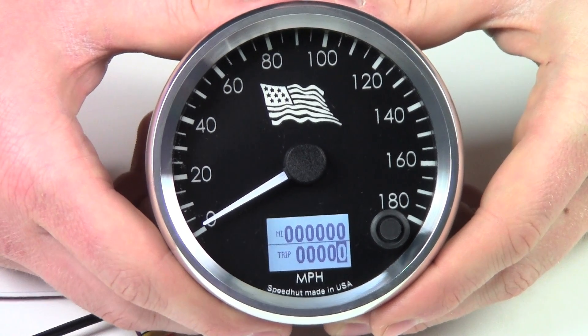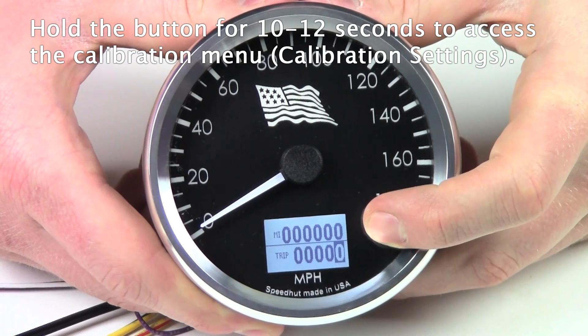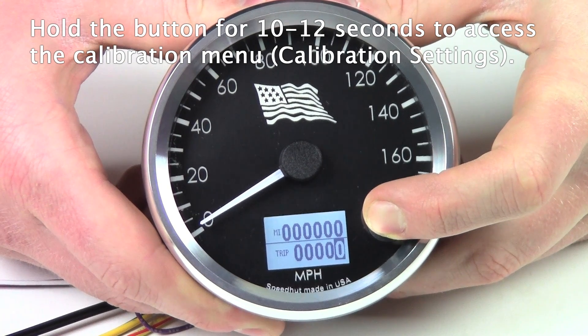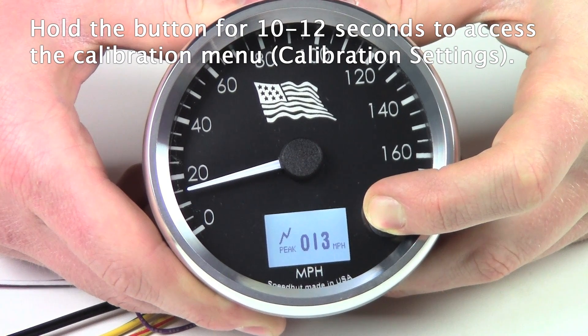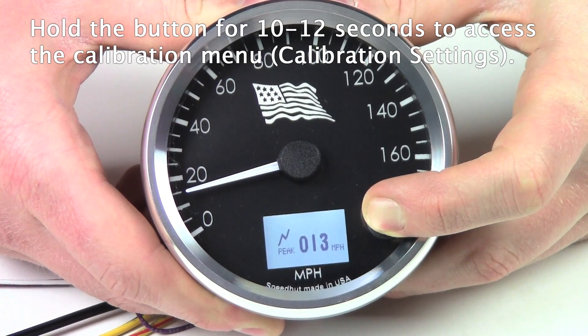I'm going to show you how to program one of our programmable speedometers. First, you're going to press and hold the button for 10 to 12 seconds. It's going to bring up the peak recall mode, but you're just going to keep pressing and holding the button even through this.